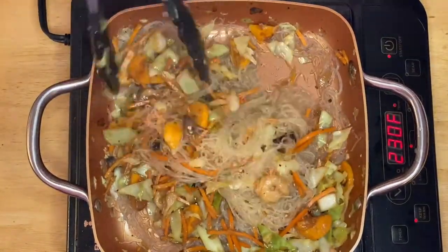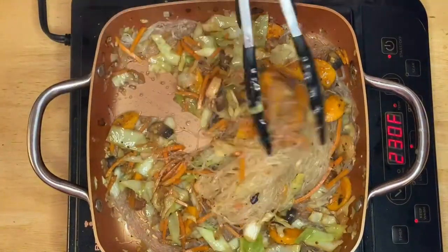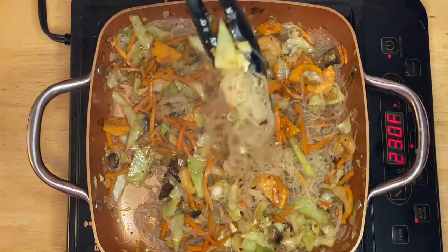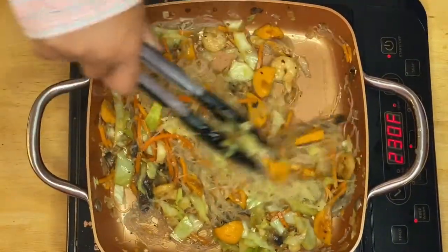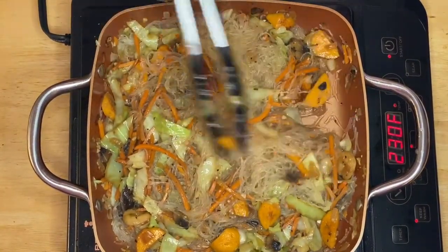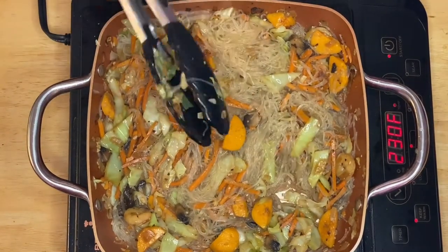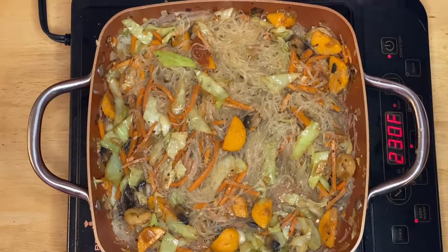Who doesn't love this dish? Look at that — perfect combinations of colors, flavors, and textures. Delicious! This is pretty much ready, guys. I'm going to plate this beautiful dish — voila, it's a beautiful dish with wonderful flavor.